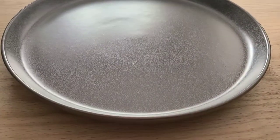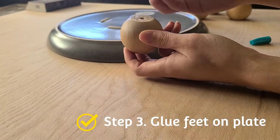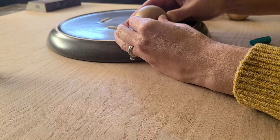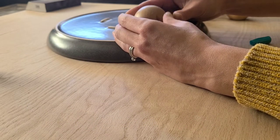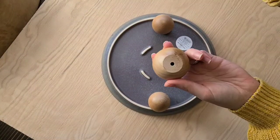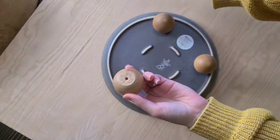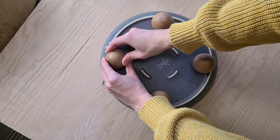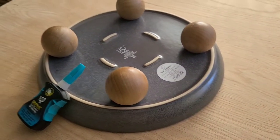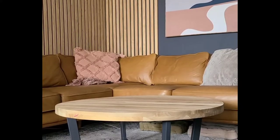I love the Rapid Fuse all-purpose adhesive, but this time I tried the semi-new gel control version. It was a little thicker but worked great — same fast-setting characteristics as regular Rapid Fuse. It sets in just 30 seconds and fully cures within 30 minutes. So I held each foot in place for 30 seconds, then left it alone for 30 minutes to fully cure.